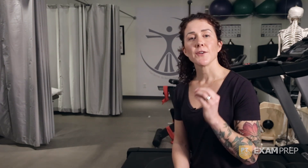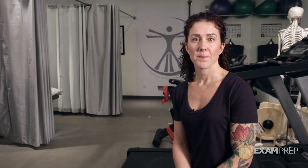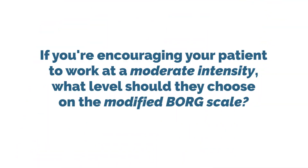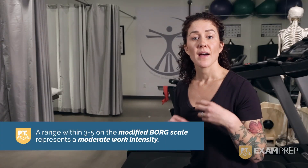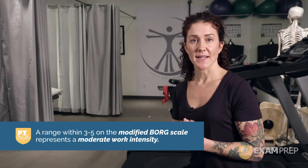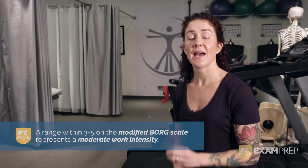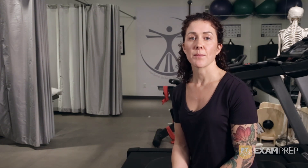Let's test your knowledge. If you're encouraging your patient to work at a moderate intensity, what level should they choose on the Modified Borg? Hopefully you have determined that that should be around a 3 to a 5. A range of 3 to 5 on the Modified Borg really gives them that idea of a moderate intensity. Your patient should be able to talk comfortably, and if your patient rates themselves at this level, then they're working at the appropriate intensity.